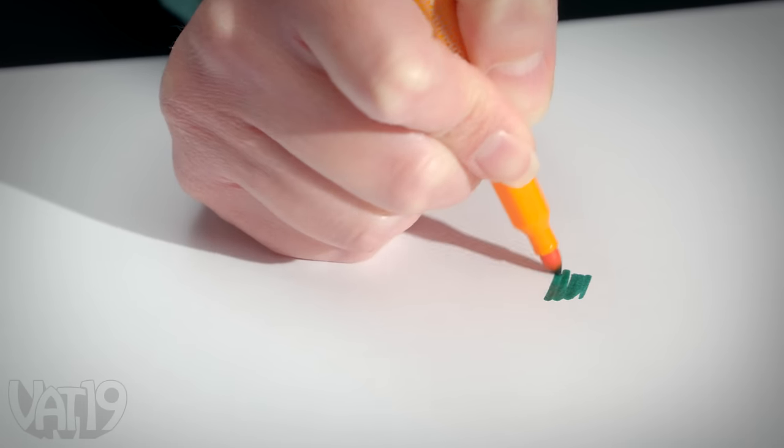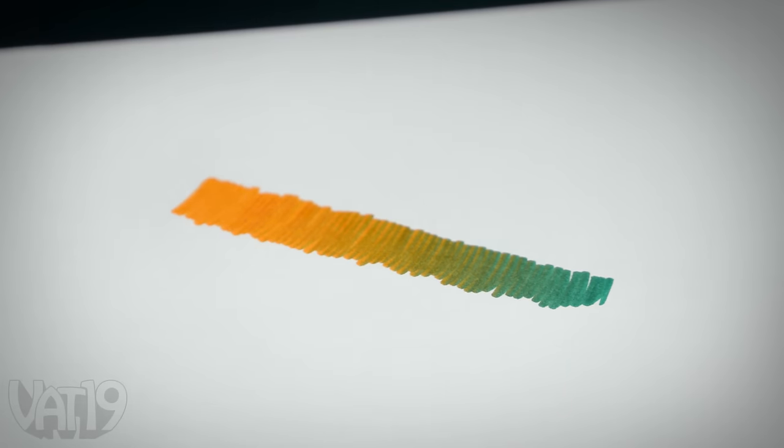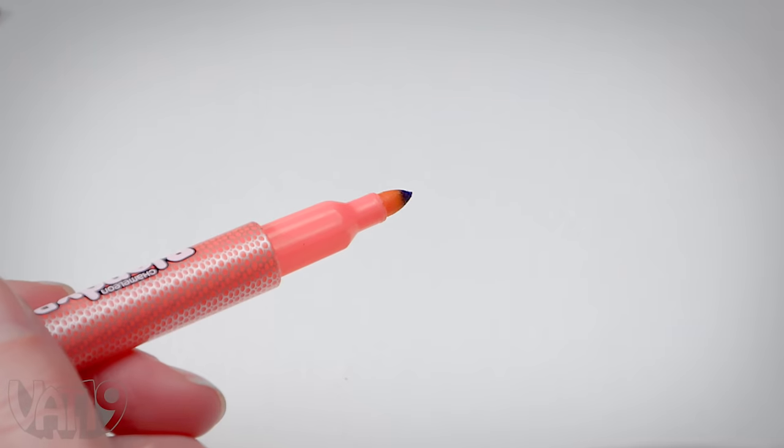This amazing set of coloring markers temporarily mixes with no permanent consequences. Connect the caps and twist to transfer pigment from one marker to another.